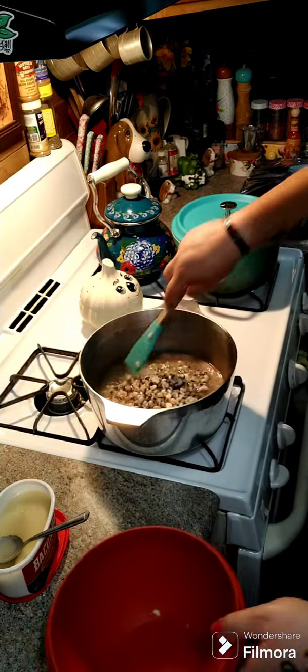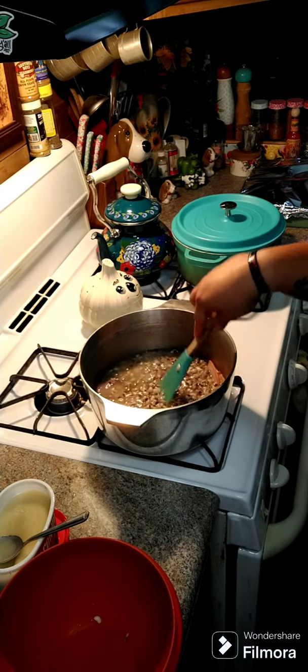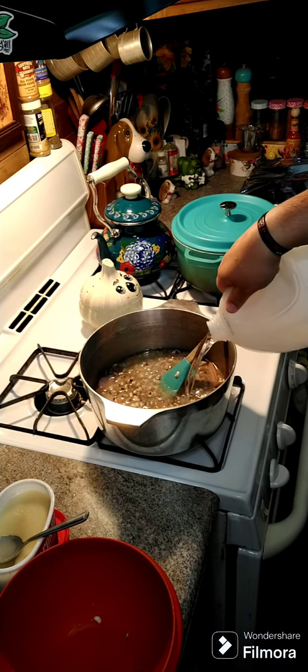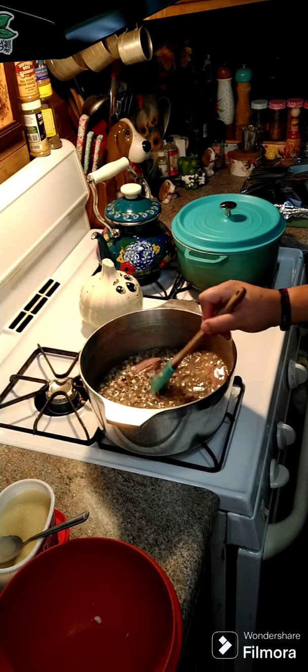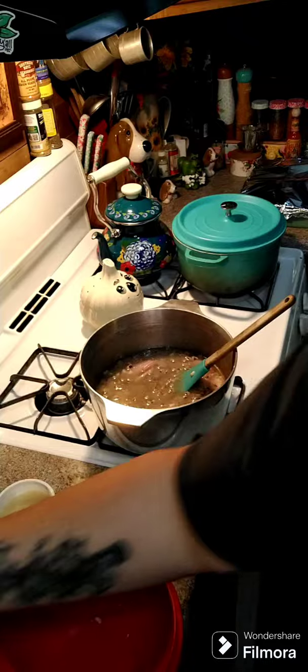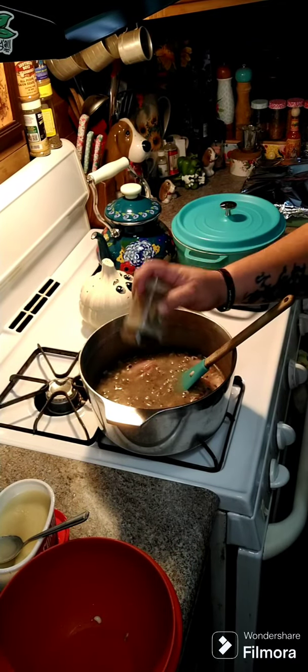We'll see how much more water we have to add — I'm just gonna add a splash more water. You don't want to add any more salt until you let it cook a little bit, and then you can adjust the salt. I am gonna add a little bit of pepper, though that's optional.